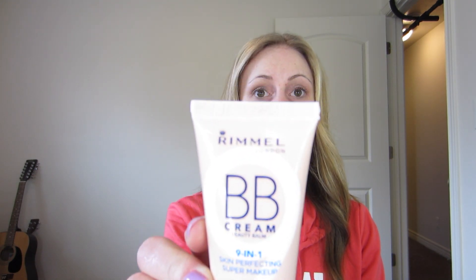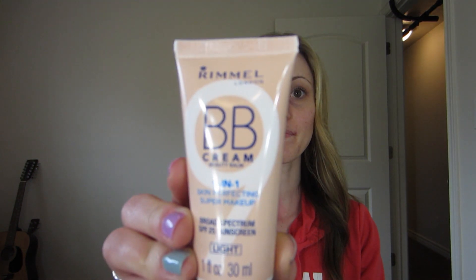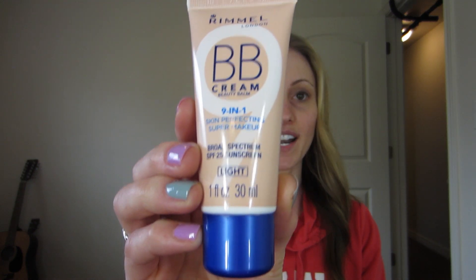This is the Rimmel BB Cream. I bought it in shade light, which I believe is the lightest shade they have, and I bought it for $6.99. Since this is the lightest shade I thought it would be okay for me, but it actually is a little bit too dark — so take that into consideration. I think this is going to work really well in the summer when my skin gets a little more tan.